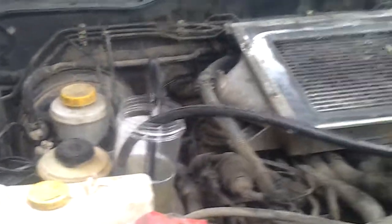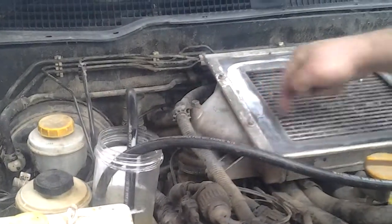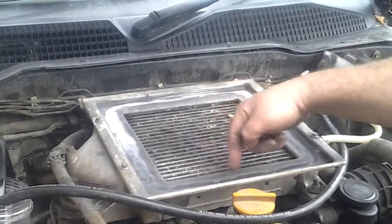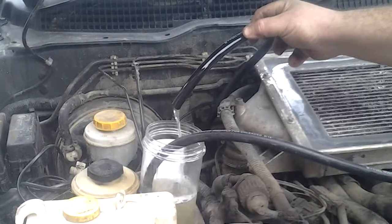We've got this container where it connects up from the fuel filter, goes up to the injectors and burns. Any diesel that's not used goes back down to the injection pump, comes out here. This then goes back to the diesel tank to be used again.